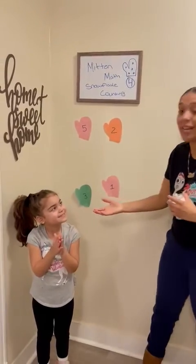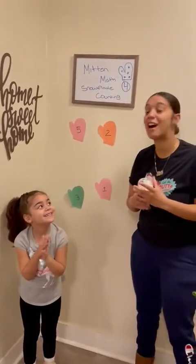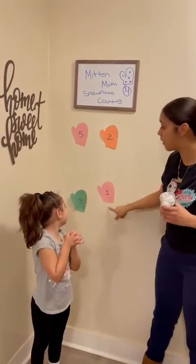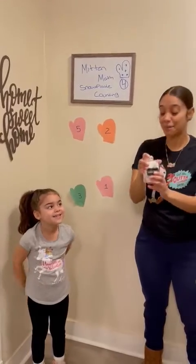So today I have my friend Mila to help me do some mitten math snowflake counting. All we need is we're going to cut out some construction paper mittens with numbers inside, and we're going to use cotton balls like they're our snow.